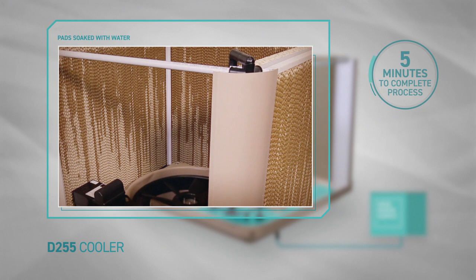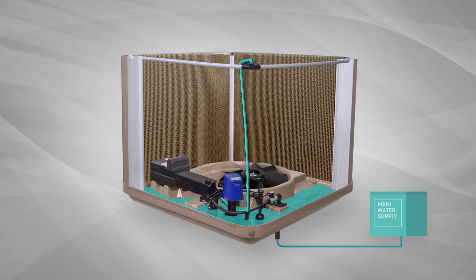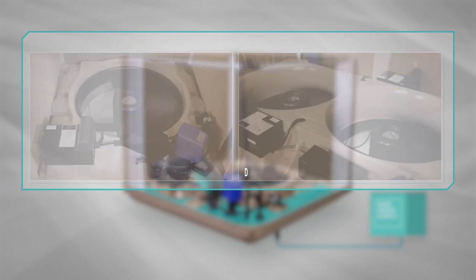The pre-wash is designed to wash any residual dust or minerals that have dried onto the pads during the off period. Following the pre-wash, the fan will turn on automatically. Our units come with either a single or double fan configuration, depending on the area that is to be cooled.